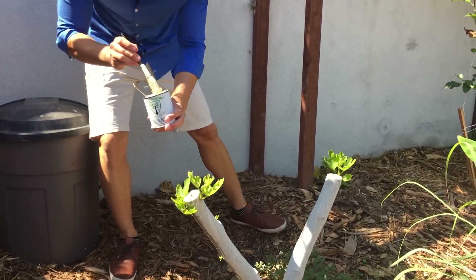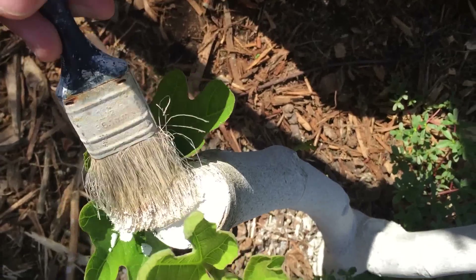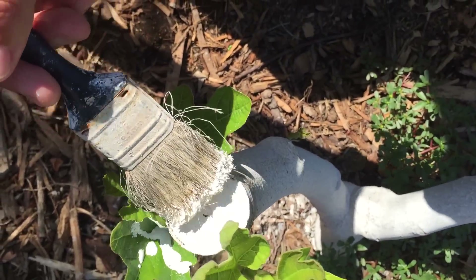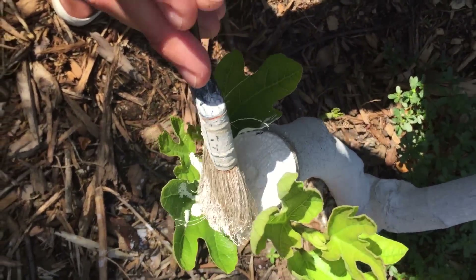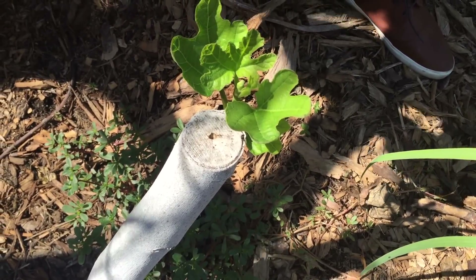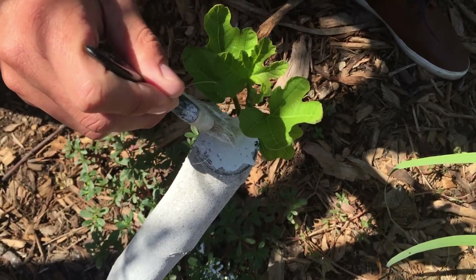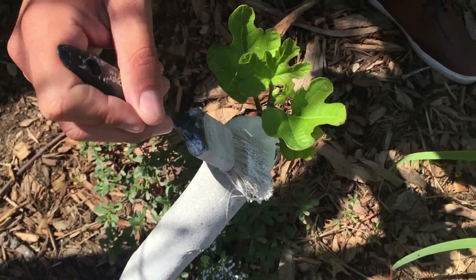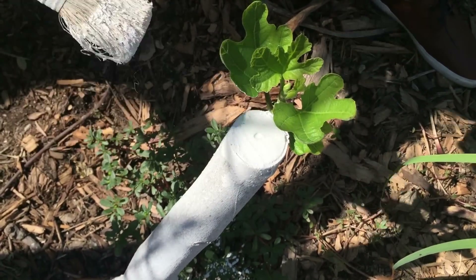I pre-mixed the Ivory Organics 3-in-1 tree guard paint just before this video. I'm going to coat these cut ends — sealing that hollow at the top as well as all of these possible entryways between the bark, the cambium tissues, and the wood. The oils in the paint actually repel insects, and by sealing it we keep out pathogens such as bacteria and viruses from entering the heart of the wood.